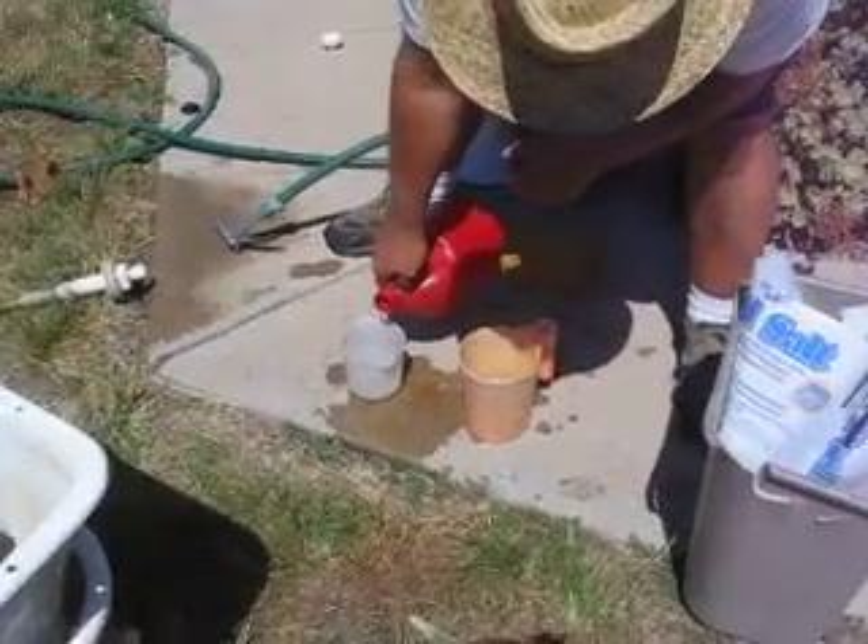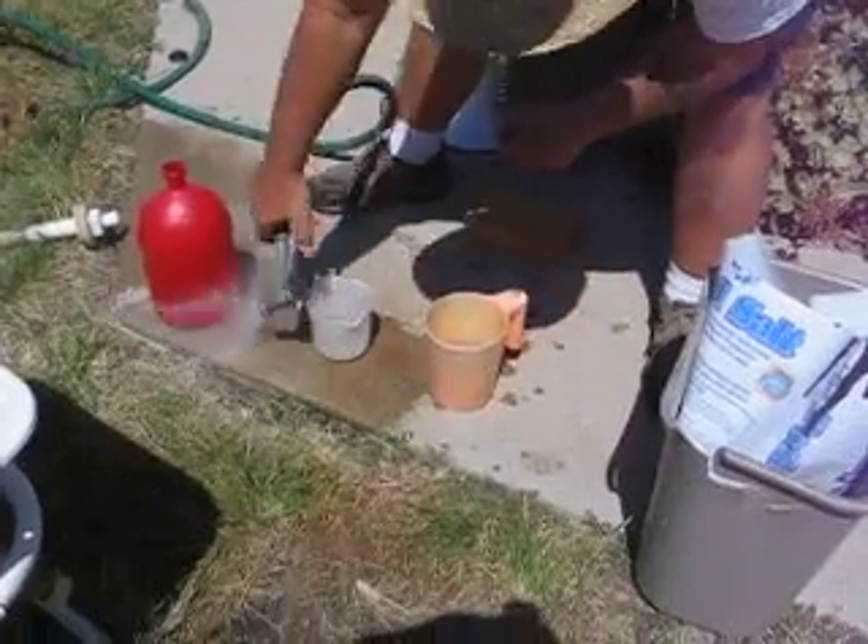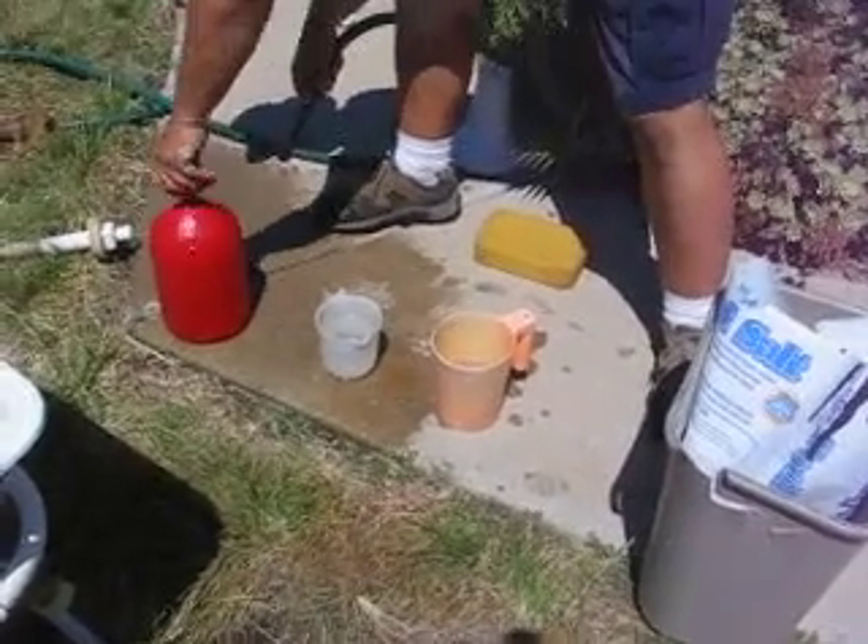This is the procedure for cleaning the membrane. We take some water, put a little acid in. I don't have to make too big a mess. It's about one to four.